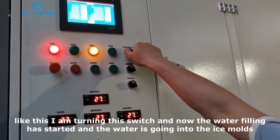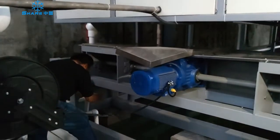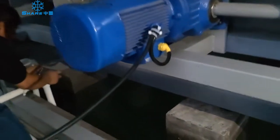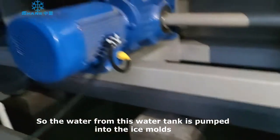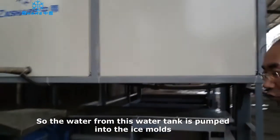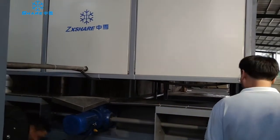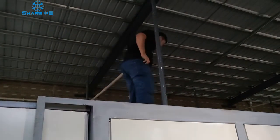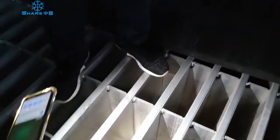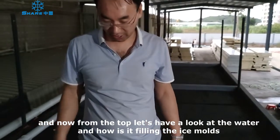I turn on this water button. Now it is filling — it is starting to fill the water into the ice molds. The water from this water tank is pumped into the operator and into the ice molds. Let me go to the top to have a look at the water and how it fills into the ice molds.